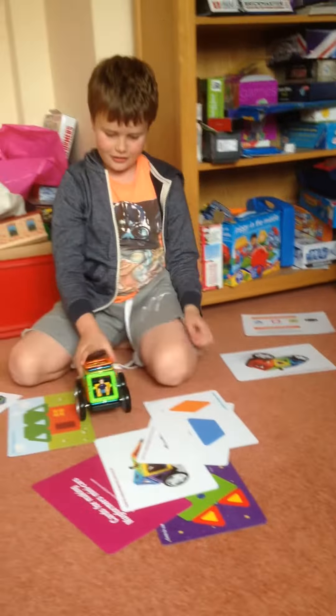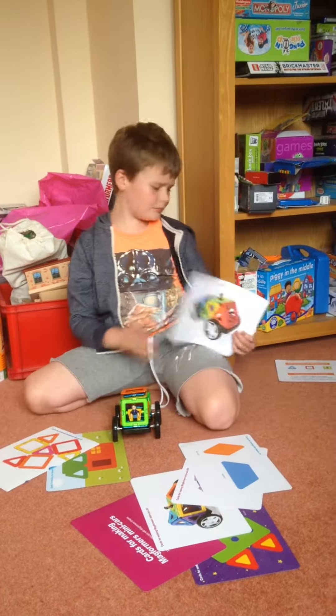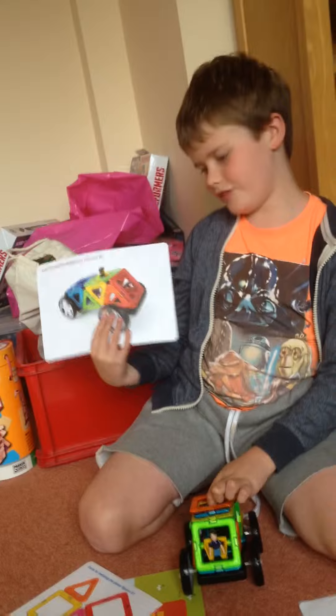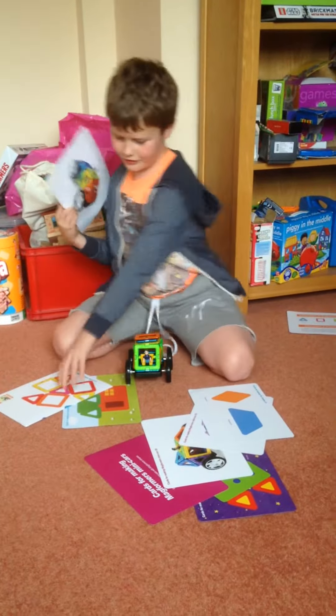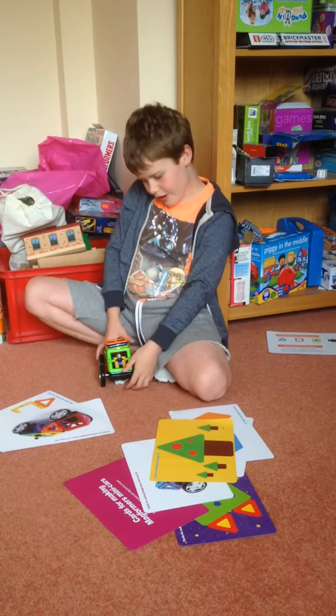Lots of things you can do. You can make something from one of these cars, or create your own thing like I have here.